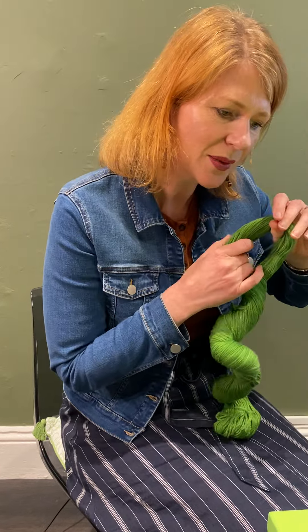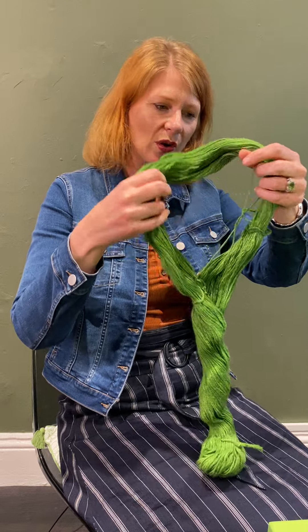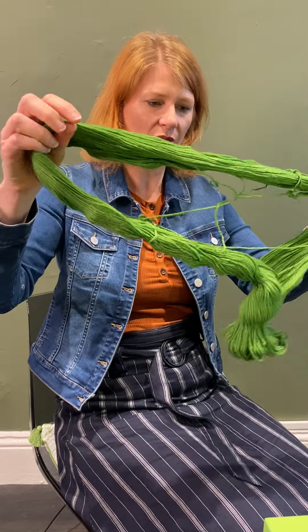The color of this one is called Mirka Mora — a gorgeous green. So you undo your skein and pull it all apart.